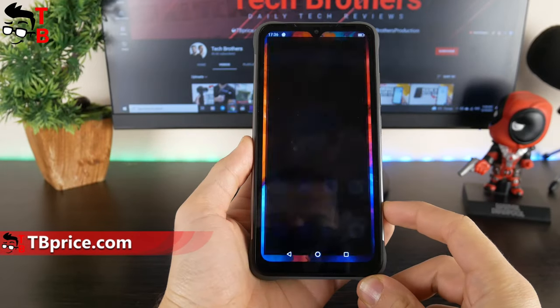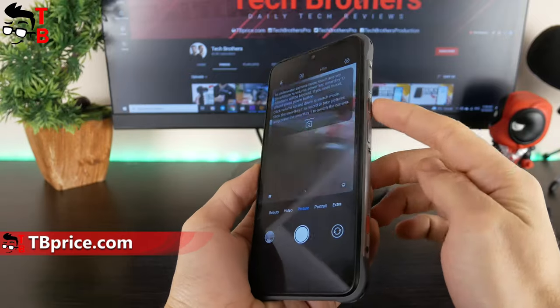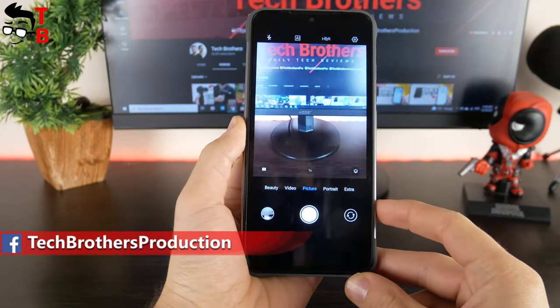One of the main features of this device is the underwater camera mode. You need to press a customizable button on the right side to activate it. Then you can only use the volume up and down buttons to change shooting modes, and the customizable button to take a shot.